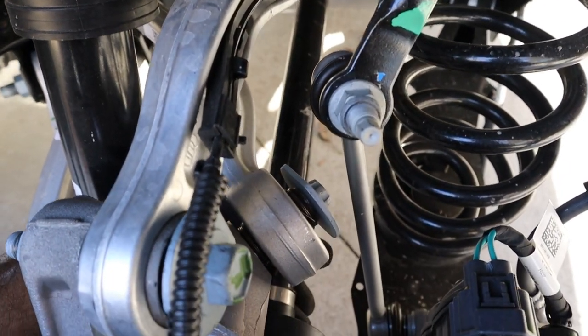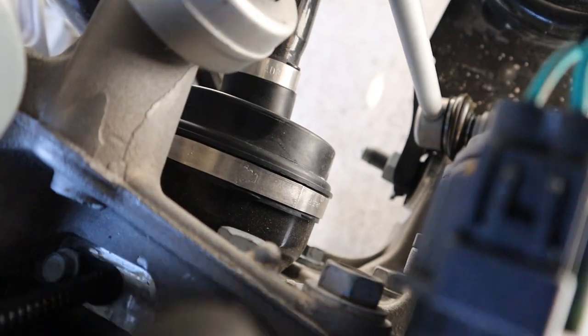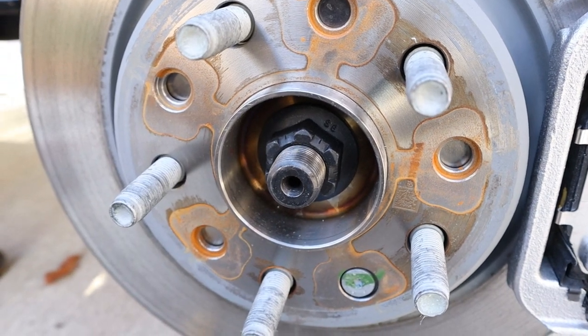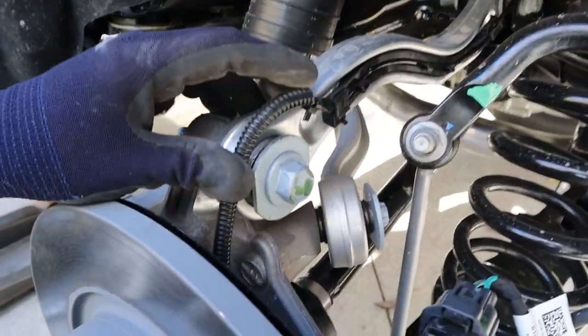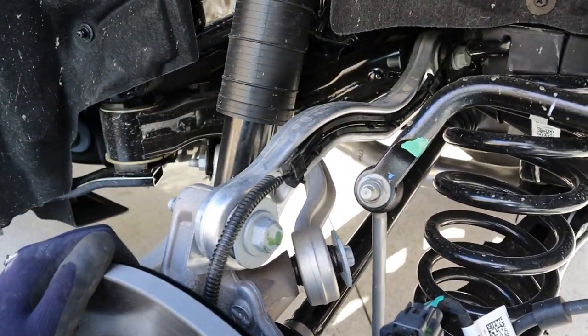Here's the drive axle at the back going into the CV shaft to drive this rear-wheel drive vehicle. Since this knuckle is aluminum, you've got bolts to bolt on the rear bearing and won't need a press. It looks like they don't use cotter pins on these axles anymore — just a crimp nut. I like how they put a nice little guide here for the ABS wire, as opposed to the front where the ABS wire was just left hanging with the brake hose.